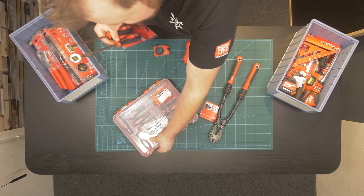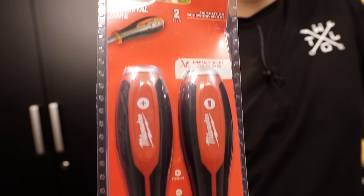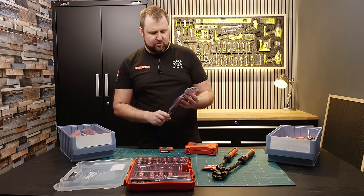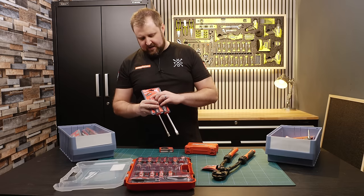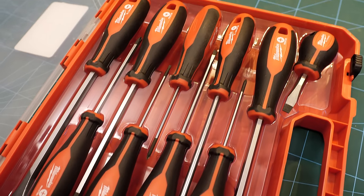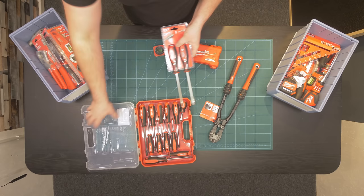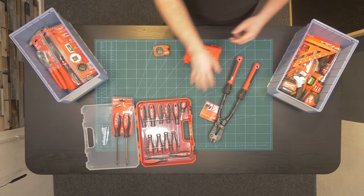We've got a Milwaukee screwdriver set — this was something I already had from a previous video. We also picked up a set of these — they're all-metal core demolition screwdrivers. They're like a through-tang metal all the way through, so you can pound on the back of it. Obviously if you hit the back of a plastic screwdriver with a hammer it'll just smash to bits over time. So I thought they were a nice addition to go with the existing screwdriver set because it gives you a bit more versatility.